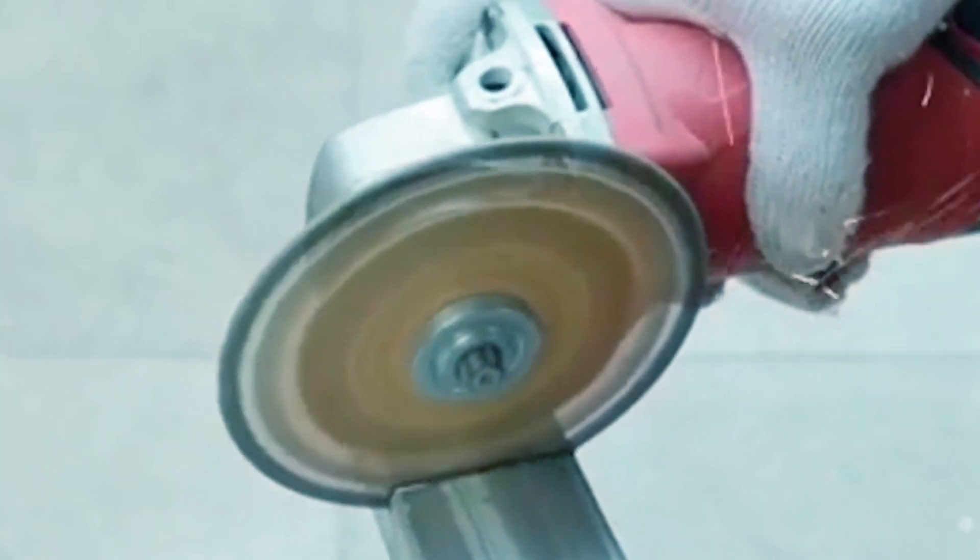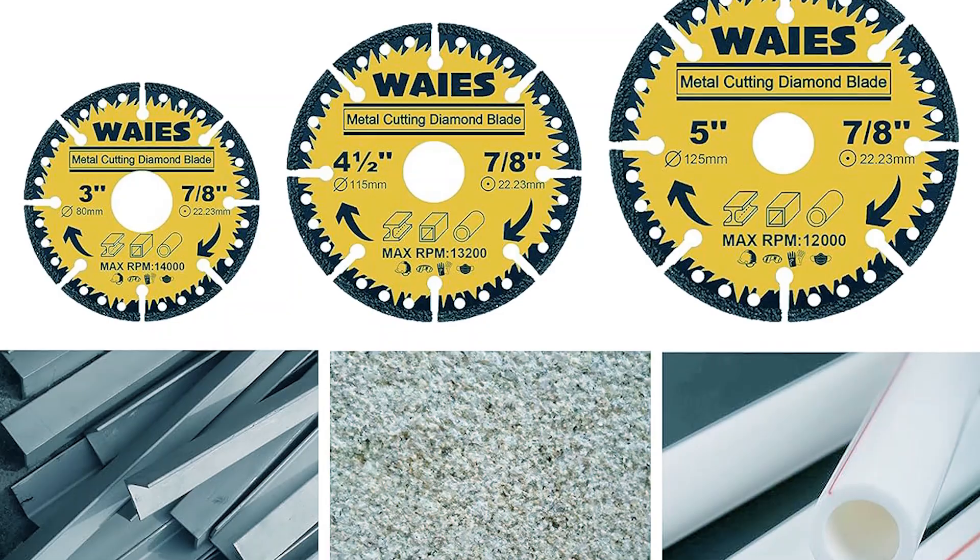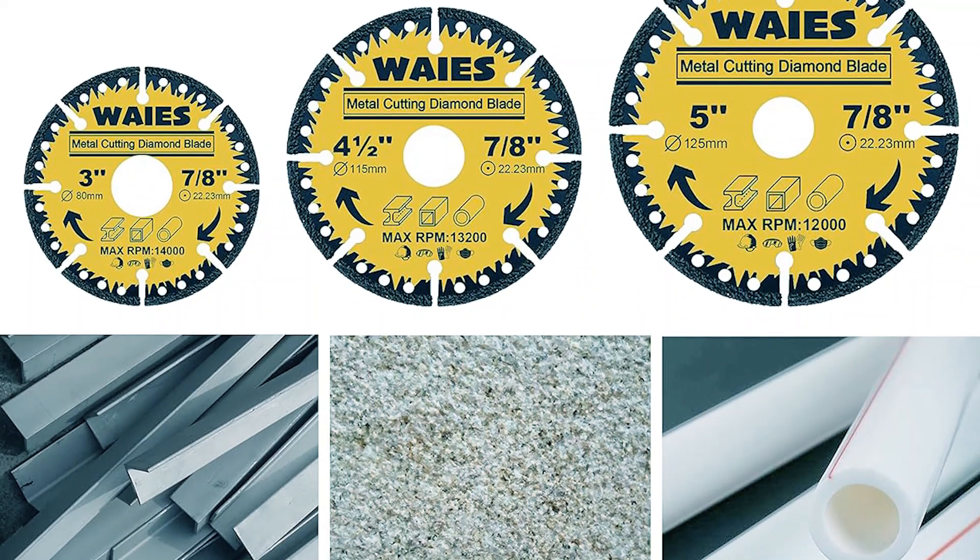The long-lasting blade saves time and money with fewer blade changes, providing durability even under heavy use. The diamond grits on the blade contribute to a smoother finish, reducing chipping of tile and burring of steel.